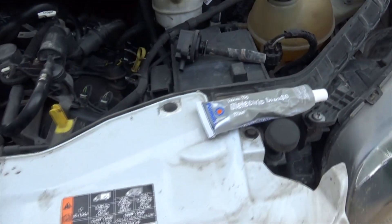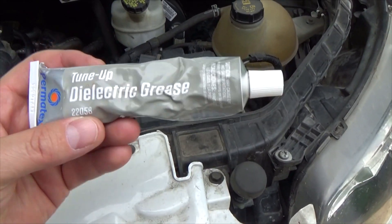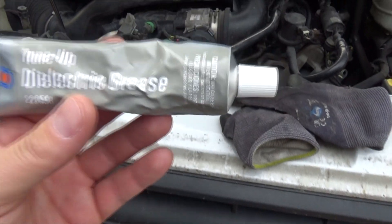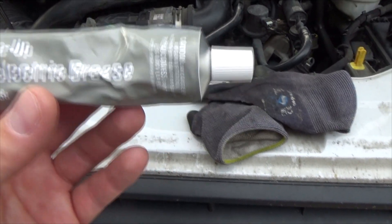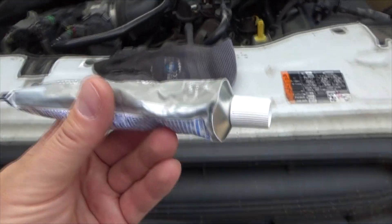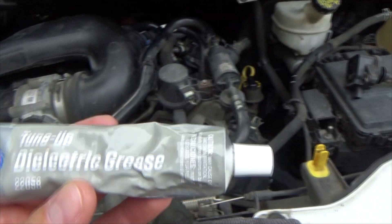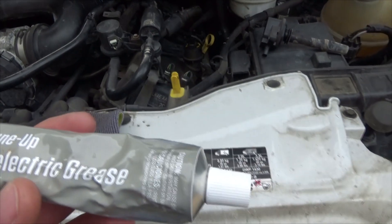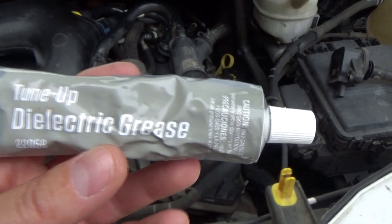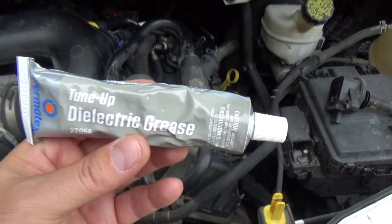Basically, on almost any connection in a 12-volt electrical system you can use this stuff and it helps quite a bit. If it's a new part and you use this, it actually protects from corrosion and oxidation. Just make sure the vehicle is not running when you're applying it, and put it on a single terminal at a time — there is a small possibility you could short it out.